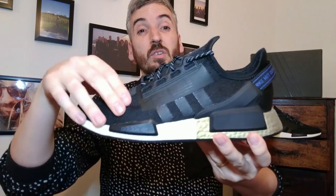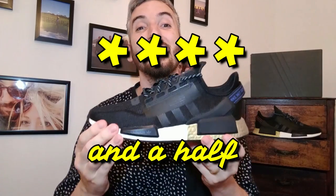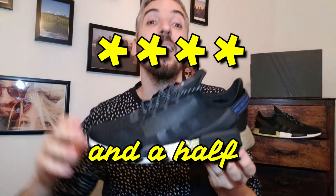For me, the NMD R1 version two silhouette is an improvement on the original. Looks-wise, it's great. Comfort-wise, the Boost midsole is one of the best out there, and with this all-in-one sock-knit upper it's very comfortable. The breathability can't really be beaten. Overall, I'm going to give these four and a half stars — very, very close to a five-star rating for this sneaker because I do really like it.